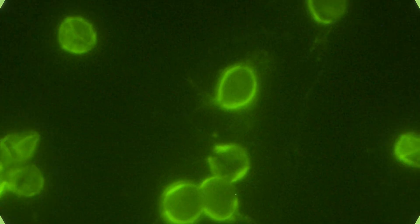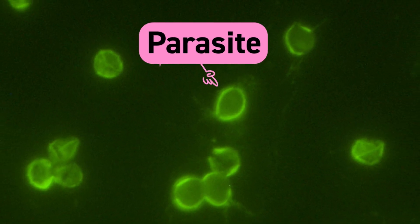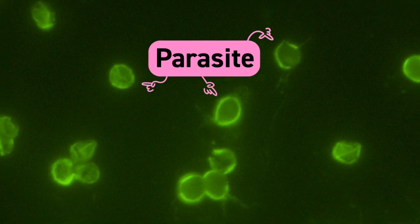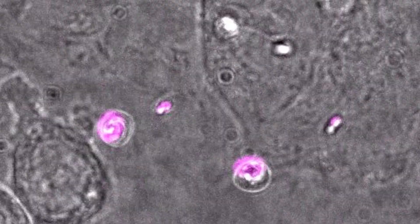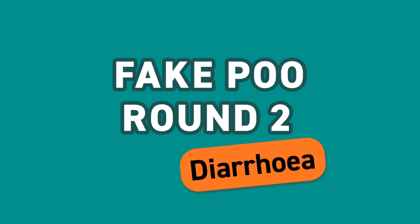Now sometimes you might have very runny poo called diarrhoea. Lots of things can cause diarrhoea, and one of those is a living thing called a parasite. Some parasites are so small you can only see them under a microscope. Earlier on I said we have friendly germs living in our intestines which help us. Well, some parasites are unfriendly germs that can get into our bodies and make us feel unwell.